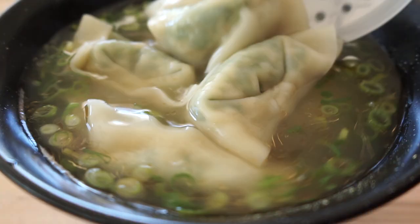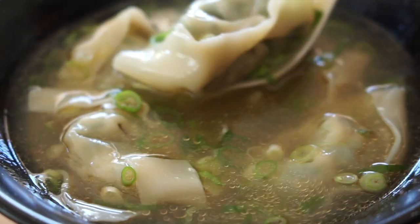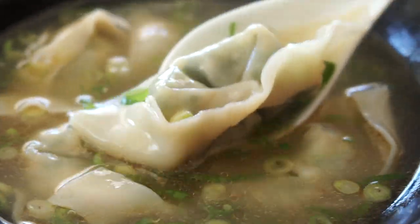This bowl can be served as lunch, a snack, or a light dinner. It's delicious, satisfying, and simply flavorful.